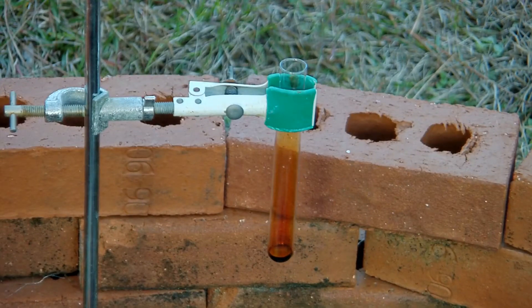Hey YouTube. Today's video is going to be a short one about the reaction between elemental bromine and aluminum. In the test tube there I've got probably half a milliliter of liquid bromine, and to that I'm going to add some crinkled-up aluminum foil and we'll see what happens.